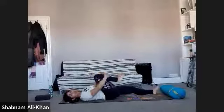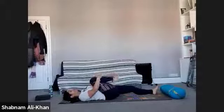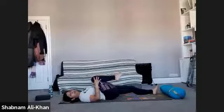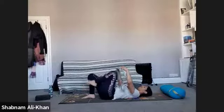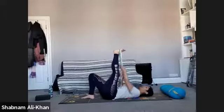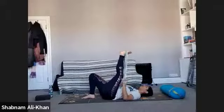Bring that right knee in again — give it a nice little squeeze. Just flex and point that foot and rotate the ankle in both directions. Give that leg a nice little massage as well. We're going to move over to the other side. Bring the belt around the left foot. Remember, it might be different on this side. Keep the right knee bent or straight — entirely up to you. Take hold of the belt nice and securely.